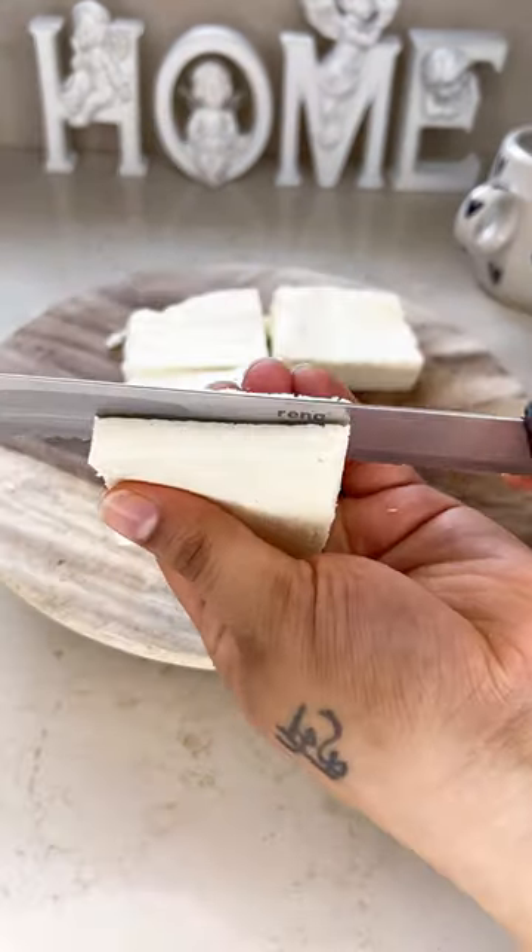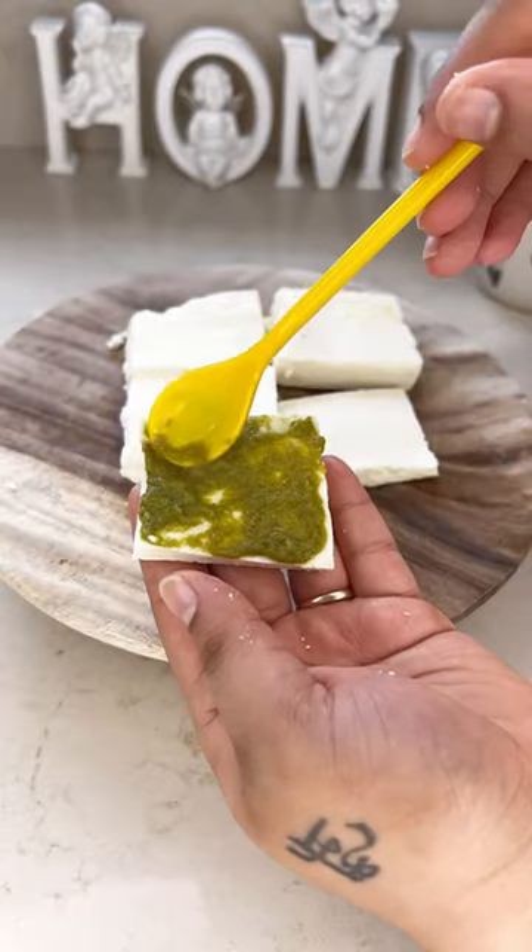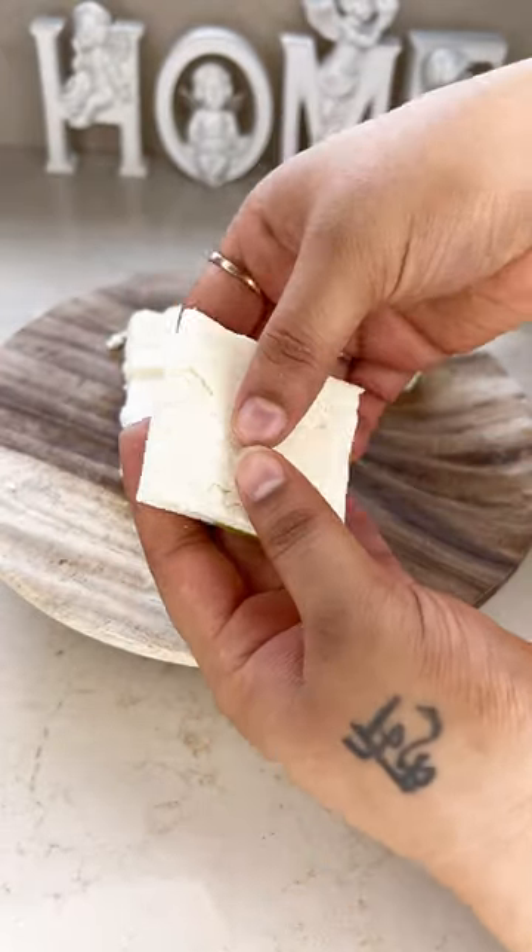Then cut paneer into a square shape and layer with green chutney. Sandwich the paneer and dip them into the batter.